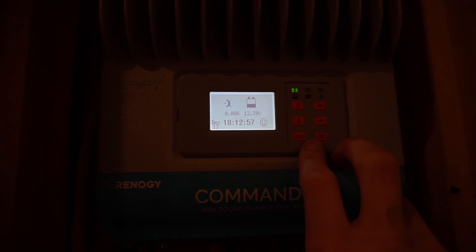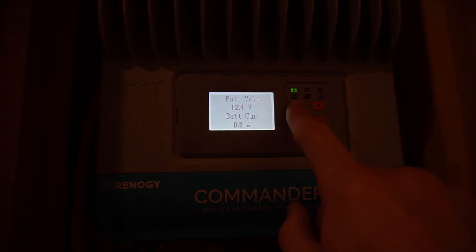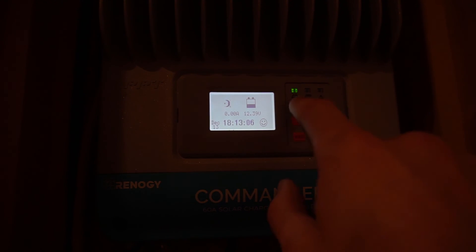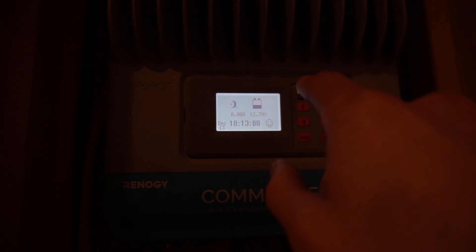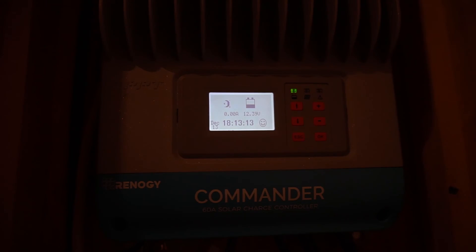Those are the settings for lithium iron phosphate according to Renogy. I'm not responsible if you put in the wrong settings and blow up your batteries — this is what Renogy told me to put in. I hope you guys found this video helpful; if you did, please leave a like, comment, subscribe, and throw any questions in the comments — I try to get back to everybody.